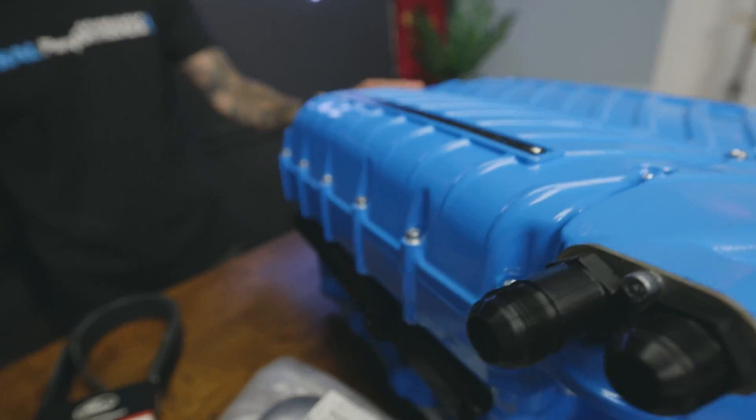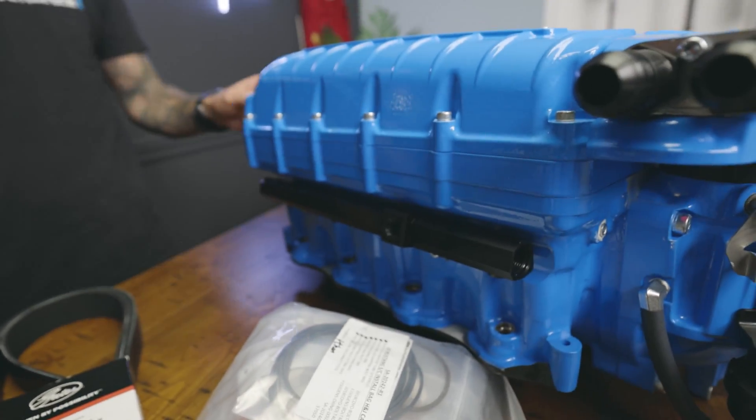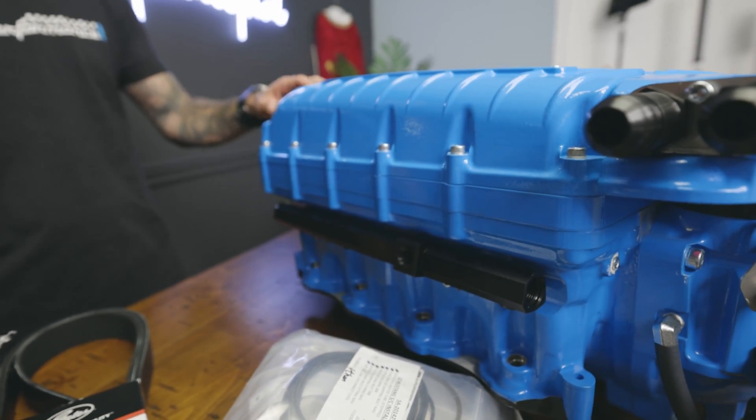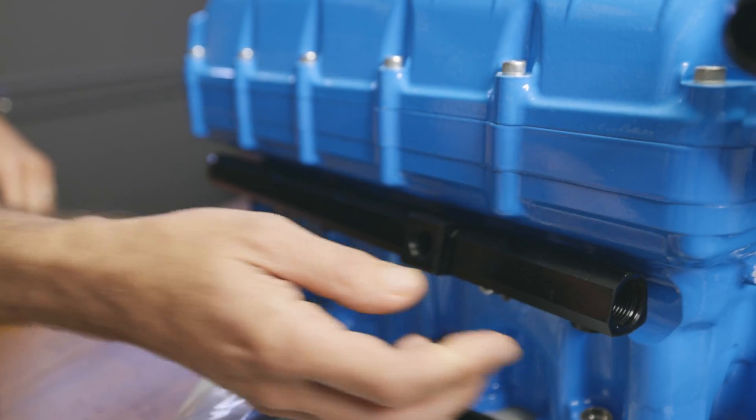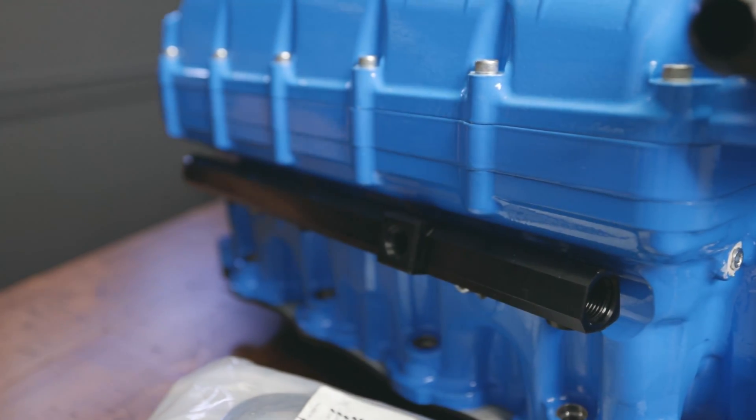Moving along here on the blower, you can see they've got really nice billet fuel rails. These vary from the earlier Gen 5 3 liter models — on the 3.8 liter they're now using dash 8AN as opposed to dash 6AN, so you can run larger fittings, larger lines, and provide more fuel. Since I'll be running E85 and aiming for a thousand to eleven hundred wheel horsepower, I want to make sure the car has enough fuel, so having those larger fuel rails is definitely nice.